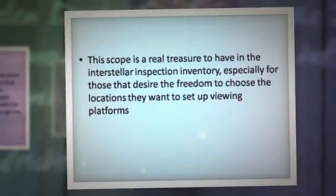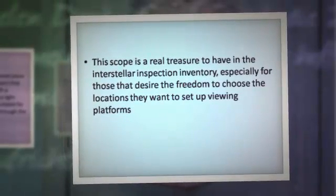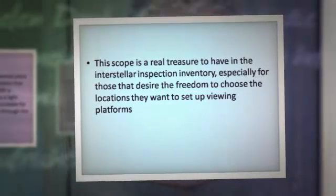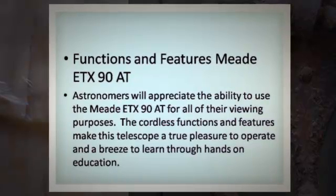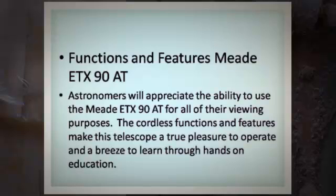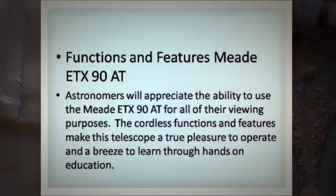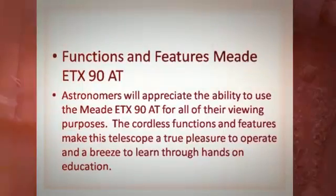This scope is a real treasure to have in the interstellar inspection inventory, especially for those that desire the freedom to choose the locations they want to set up viewing platforms. The cordless functions and features make this telescope a true pleasure to operate and a breeze to learn through hands-on education.